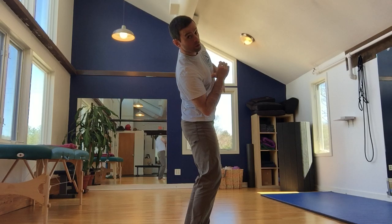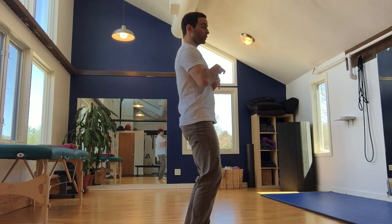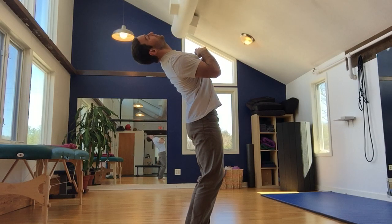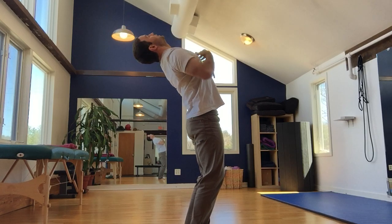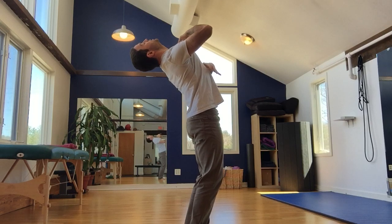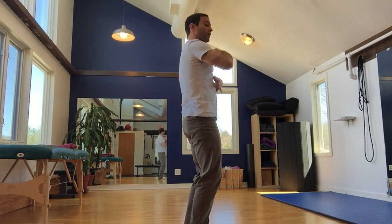Also, from the side, you'll notice that when I begin to circle, my pelvis stays in the same place and I'm lengthening through the crown of my head, getting long and lifting my chest up to the ceiling. That takes practice and is one of the most important parts for getting length in the spine so that you don't compress in the lumbar spine.